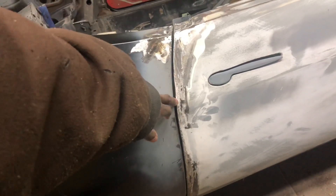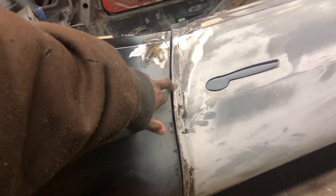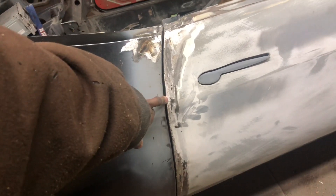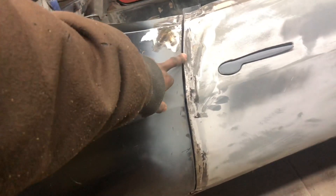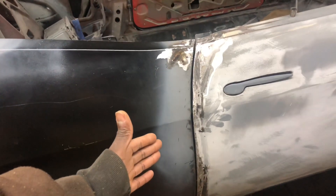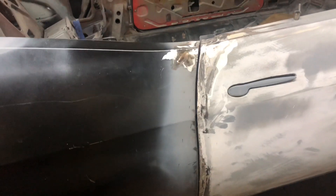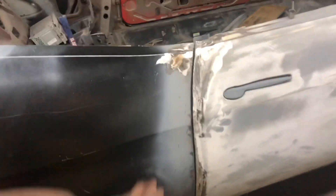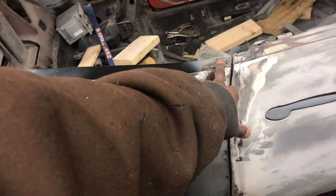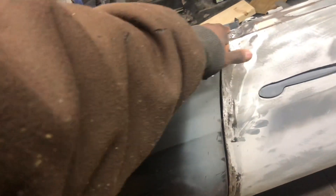While I'm doing this video I can see right in here I can add a little bit more weld, which I'll probably do tomorrow. I'm gonna put a mark here and add a little bit more weld, then grind that back. It just looks weird to me — maybe it's where it needs to be, but I'm gonna double and triple check it.